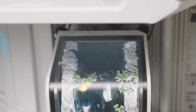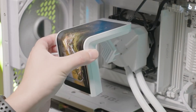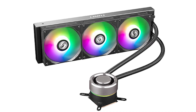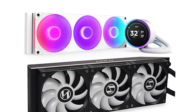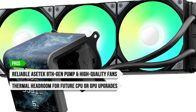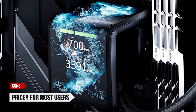Performance isn't the only reason this cooler stands out. The real highlight is the stunning 6.5-inch wraparound anamorphic 3D OLED display on the pump block — you can load custom animations or personal media to give your build a unique and futuristic look. It's a feature you won't find on similarly priced competitors like the NZXT Kraken Elite or Lian Li Galahad, both of which offer solid performance but fall short on visual wow factor. Pros: reliable eighth-gen pump, high-quality fans, thermal headroom for upgrades, and a unique 3D OLED display. Con: pricey for most users.